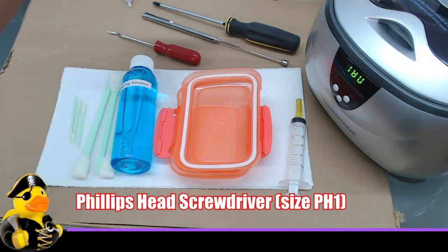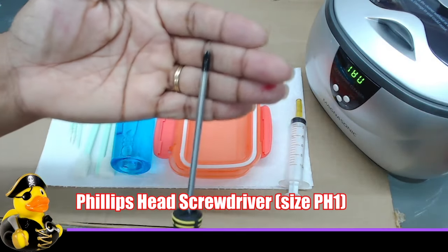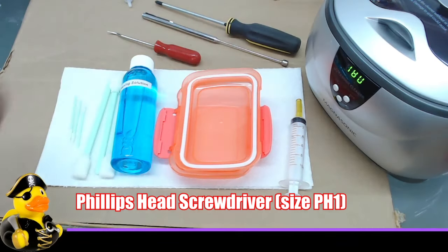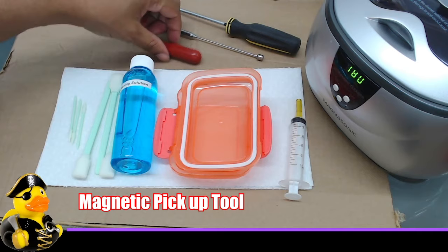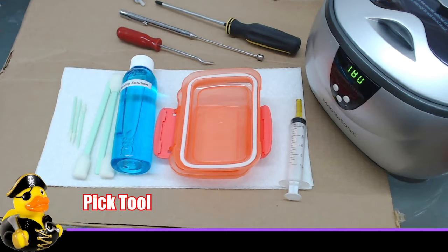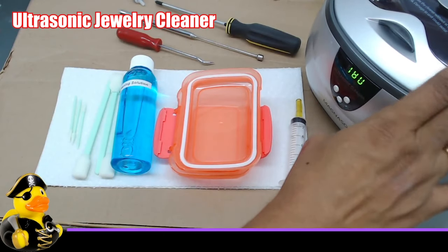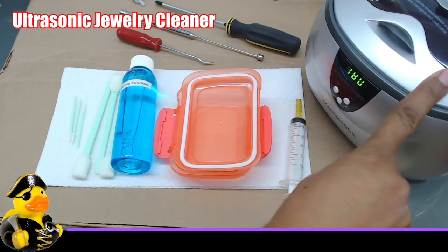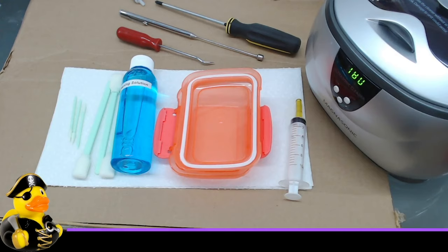You'll need a Phillips head screwdriver — I got mine from Dollar Tree. Use the smallest size Phillips head prior to micro sizes. I also use a magnetic pickup tool in case I drop a screw into the printer. You'll need a pick tool to remove the spring clip and get the print head out. And this ultrasonic cleaner has been phenomenal in getting my clogs completely clear. I got it from Amazon and the link is in the description.